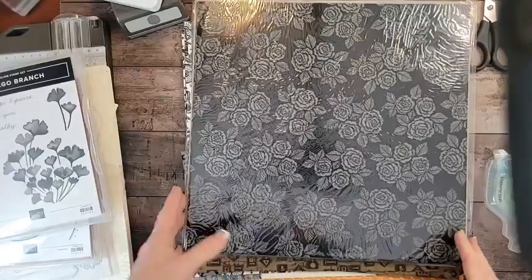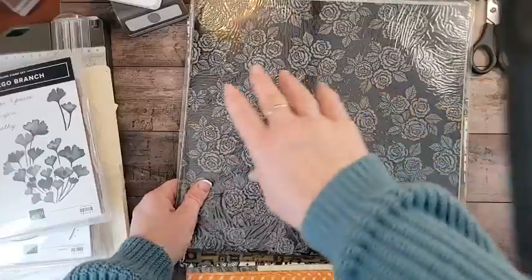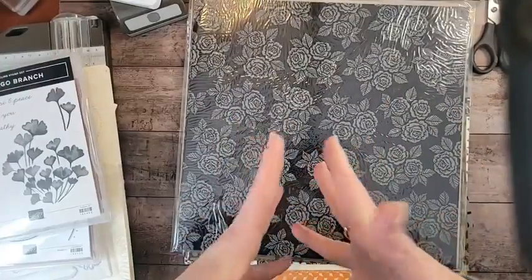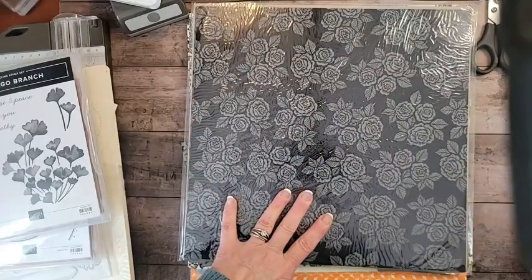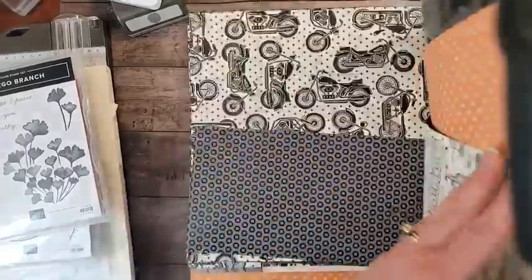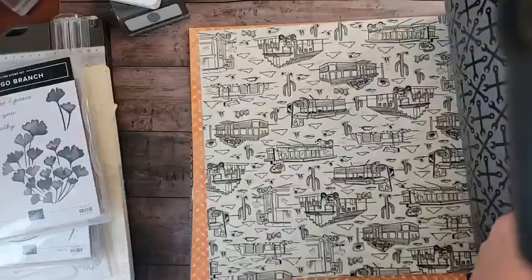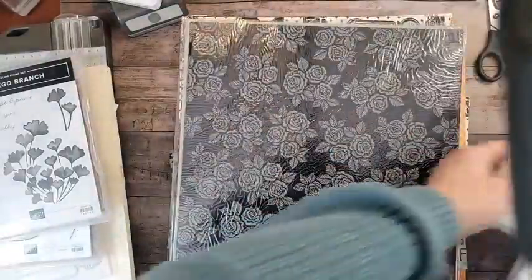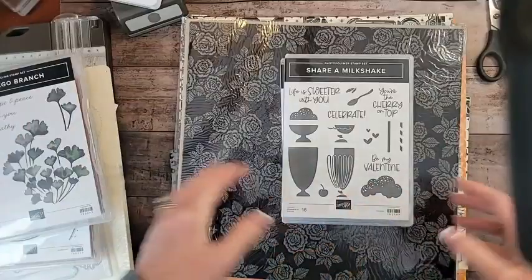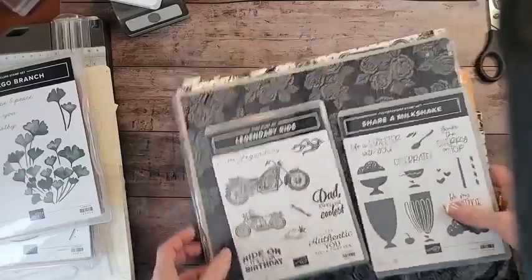I'm adjusting the light here. We're not going to use this paper, but I am taking a poll. So we're coming to the end of both the mini catalog and the annual catalog, and there's only so much time left. I'm hyper-excited with all the products I haven't used. Would you rather see a class based on Legendary Ride — which has dies that make motorcycles and great card stock — or would you rather see a class designed around Share a Milkshake? Throw it in the comments.